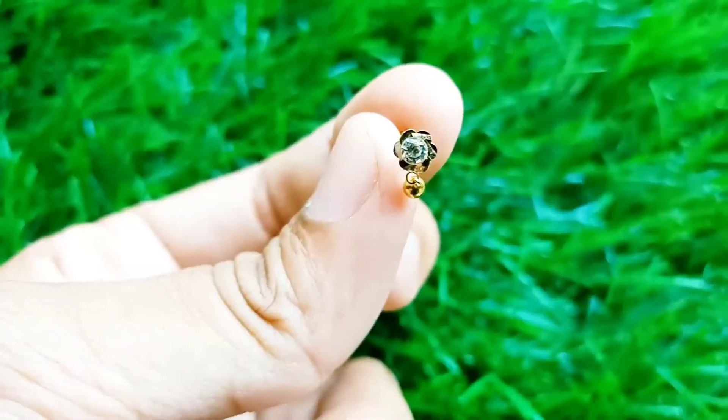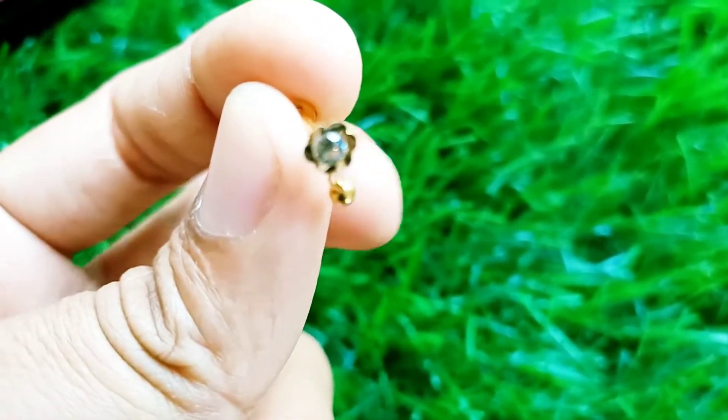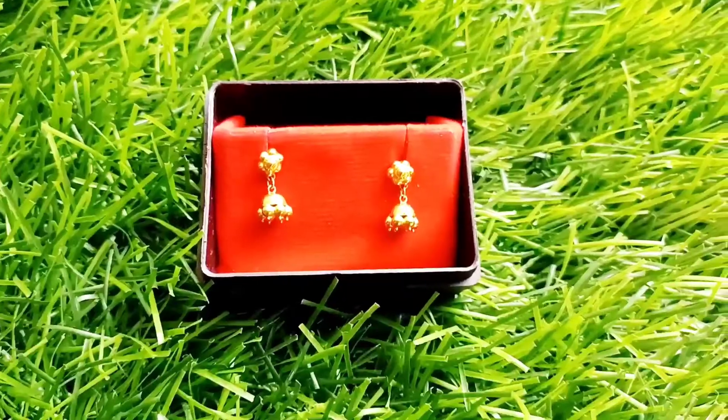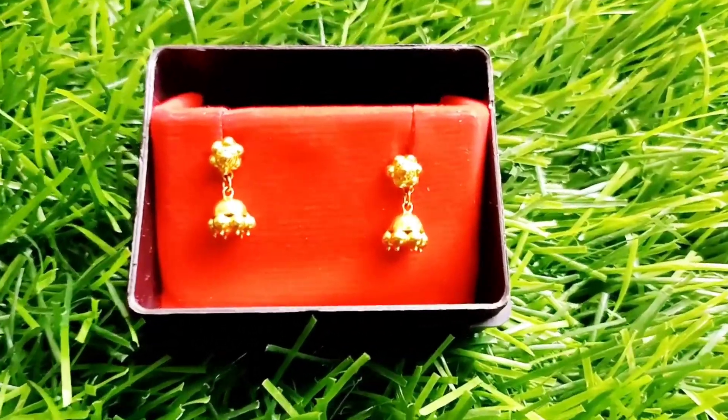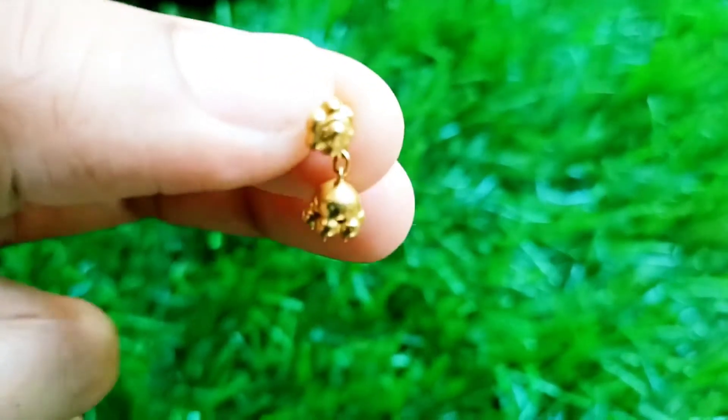It's a very good thing. The second step is a museum. There is a stone in the center. There is a flower, a little bit of a flower. This is a jimikki. The jimikki is very good, because jimikki is very good.